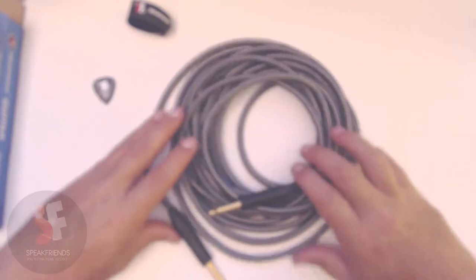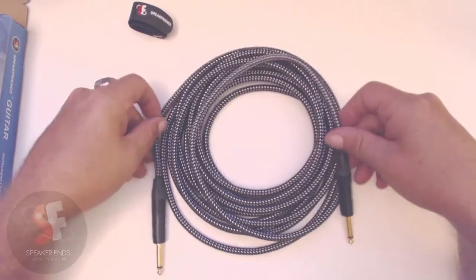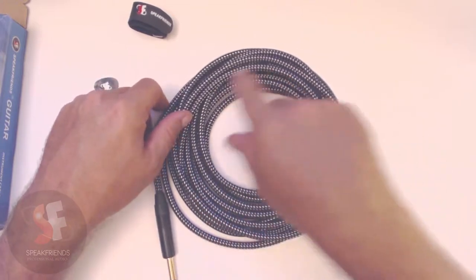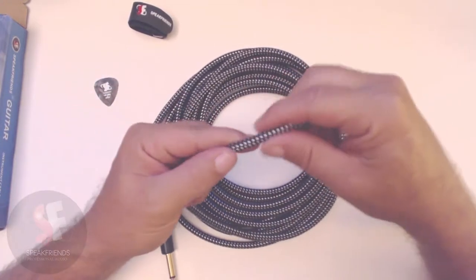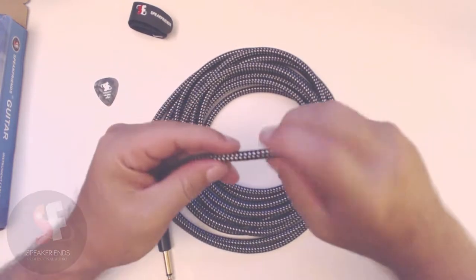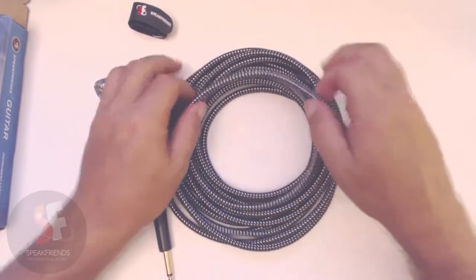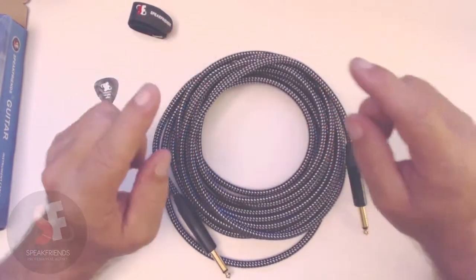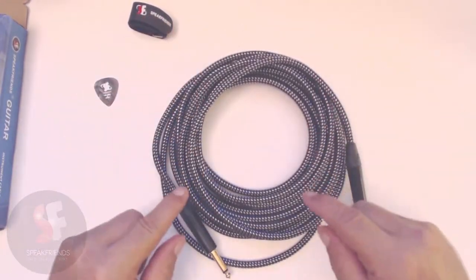I'm not sure on camera, but sitting here with it in front of me it looks like this thing's almost made out of steel or something. I know it's probably a nylon type of weaving, but that silver color in there looks really nice and it feels really thick and heavy-duty. Let's dive down and see what it sounds like.